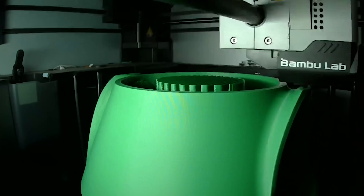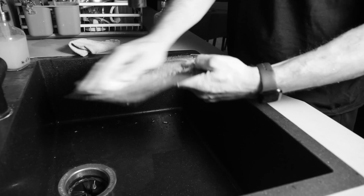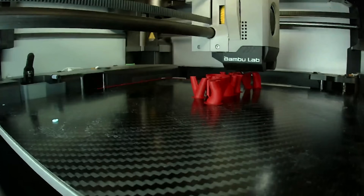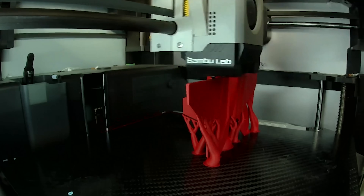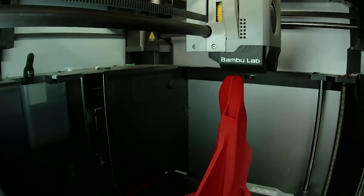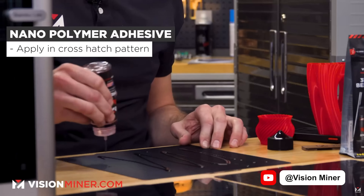These three things combined make Magigoo hands down one of the biggest quality-of-life improvements I've experienced in my entire 3D printing journey. It's reduced my failures due to bed adhesion down to basically zero, cut down the frequency with which I need to scrub my beds with dish soap, and given me the confidence to print things in orientations I never would have dared before. I do know that people also swear by Vision Miner Nano Adhesive, but I've never gotten the chance to try it.